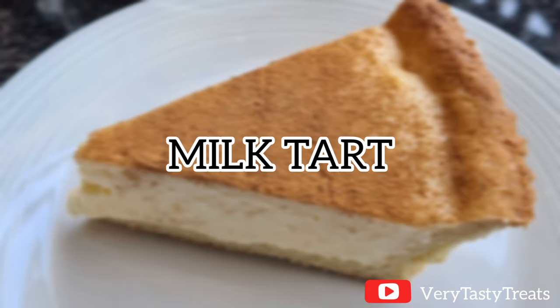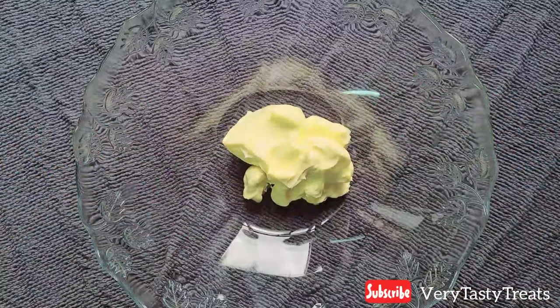Hi guys, today I'm making milk tart. If you haven't already, please make sure to subscribe.